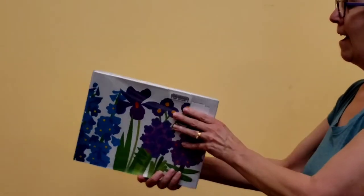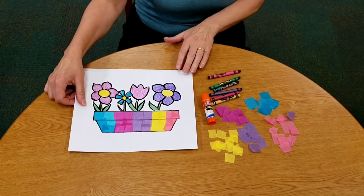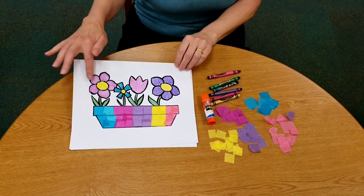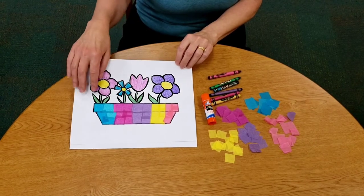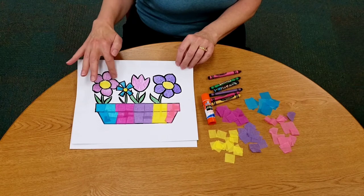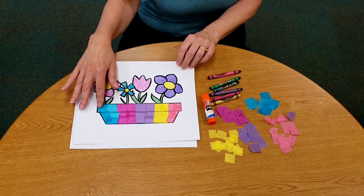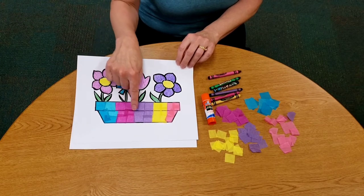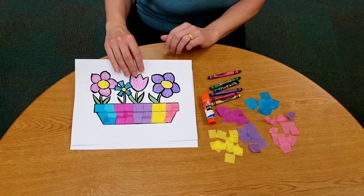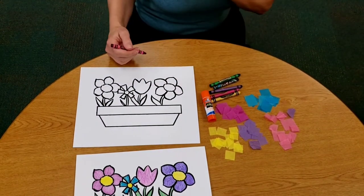That's the end! Alright, get your craft supplies out — it's time to make our craft. Here's what we're going to make today: a colorful rainbow flower box. We're going to use two different things: crayons to color our flowers, and then tissue paper pieces to glue on our flower box. I decided to make mine striped, kind of like a rainbow, but you can make yours however you'd like. Just color it however you'd like.